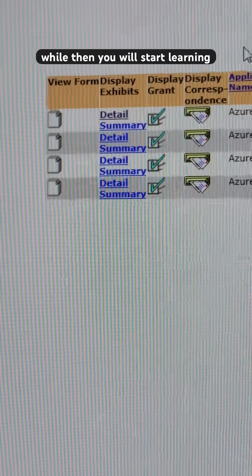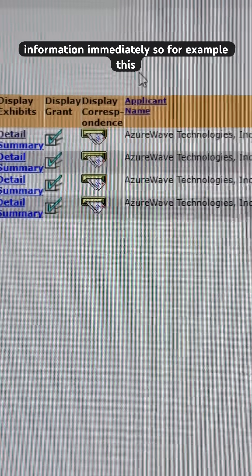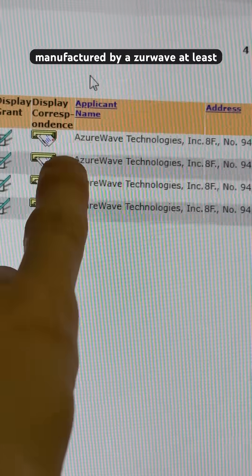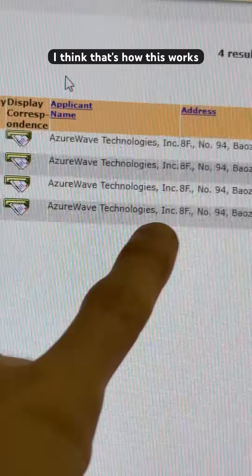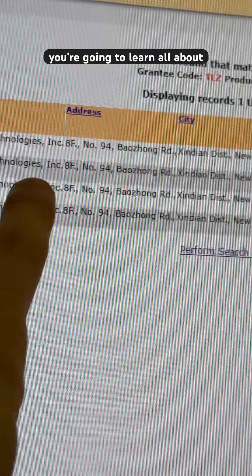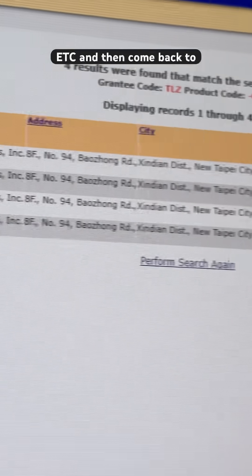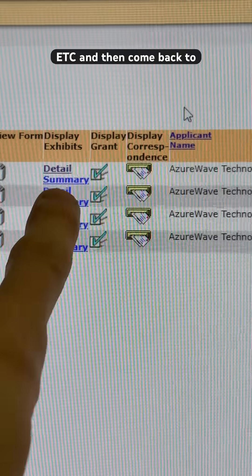Then you will start learning information immediately. For example, this device inside of the Roomba was manufactured by Azure Wave — at least I think that's how this works. You're going to learn all about their company and their registration, who owns it, where it is, etc. And then come back to details.